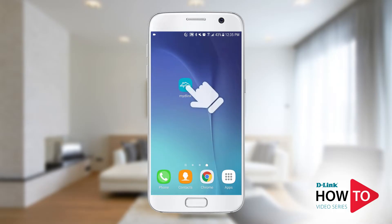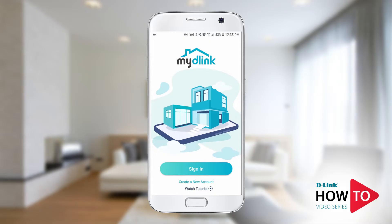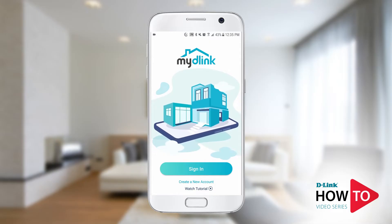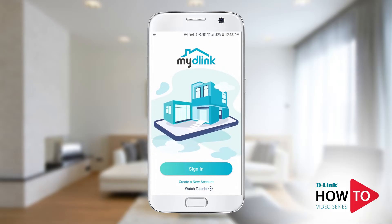To begin, launch the My D-Link app. If you're new to the My D-Link service, then you'll need to create a My D-Link account. Tap on 'Create a new account' and follow the on-screen prompts. I already have a My D-Link account, so I'm going to use it to sign in.